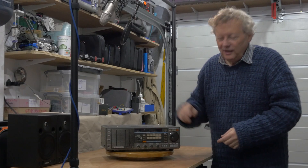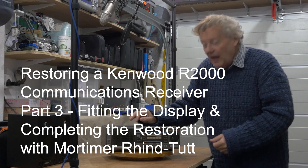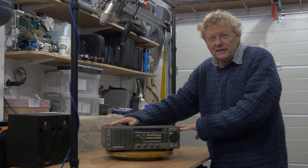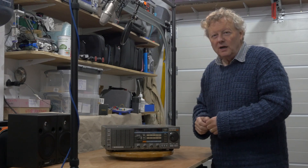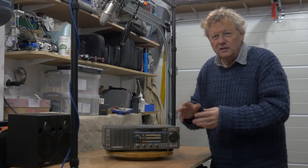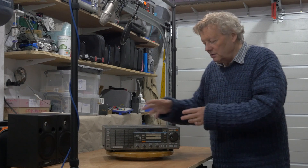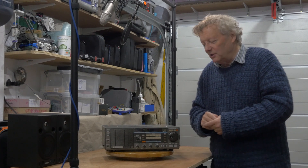I'm back for part three of the Kenwood R2000 restoration series. The first thing I did was put it all back together, because four years ago I took it apart and put various screws and control knobs into boxes and plastic bags. I wanted to make sure before I start disassembling and repairing it that I actually have everything and know how to put it back together.